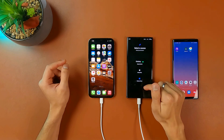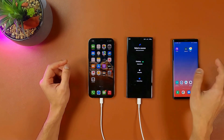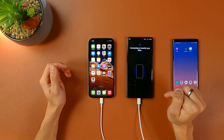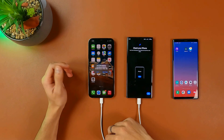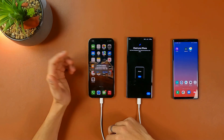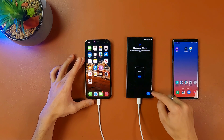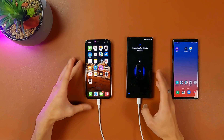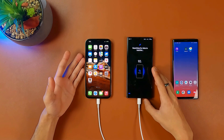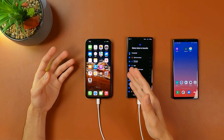On your S22 Ultra, press 'Receive Data' and you have the option of iPhone and iPad, and also Windows Phone if you have an old Windows Phone. Press iPhone, allow Smart Switch to access iPhone, and you'll get a prompt on the iPhone saying 'Trust This Computer — your settings and data will be accessible from this computer when connected wirelessly or using a cable.' Press Trust, enter your passcode, then press Next. It's going to connect and search through all of the data you have on your iPhone.